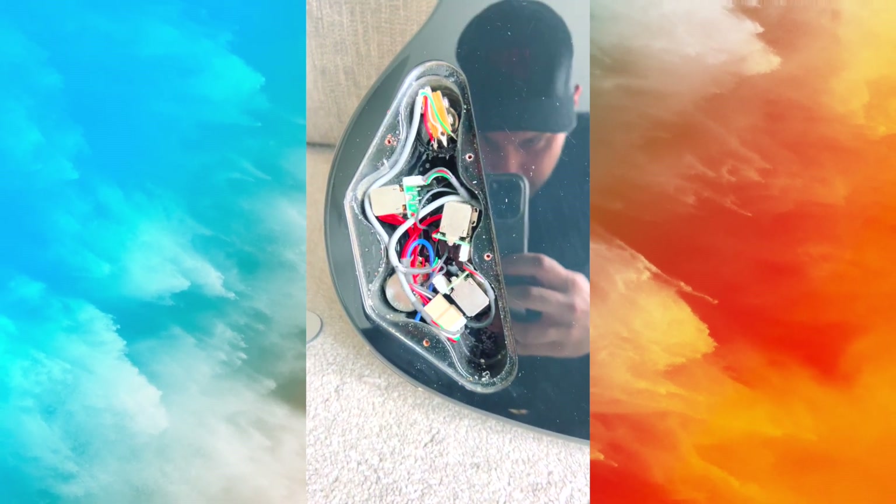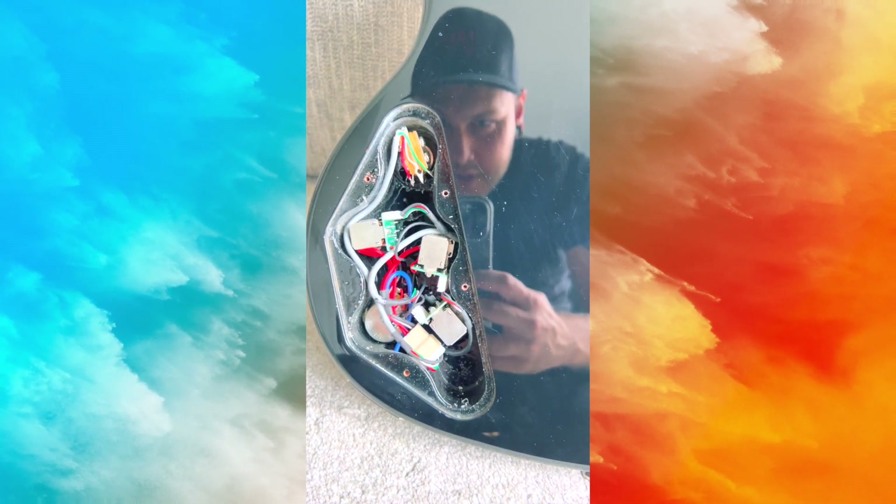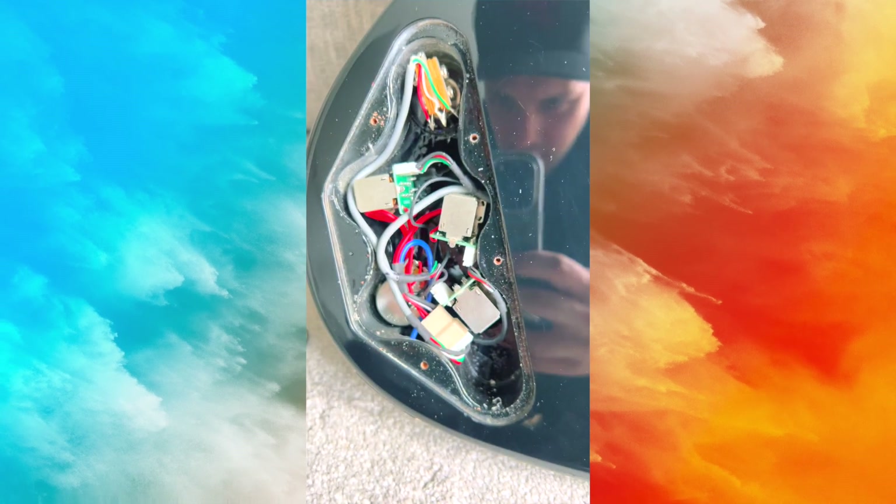Look at this wiring. It looks like it's been replaced for an entire solderless system. My god, there's no wonder stuff's not working right. This has got to come out.